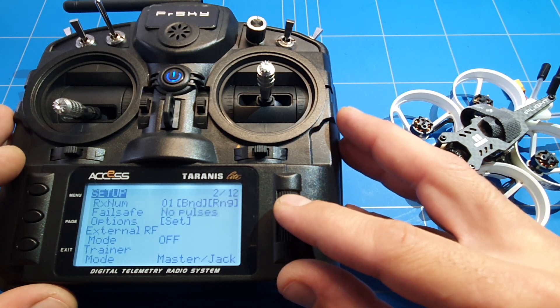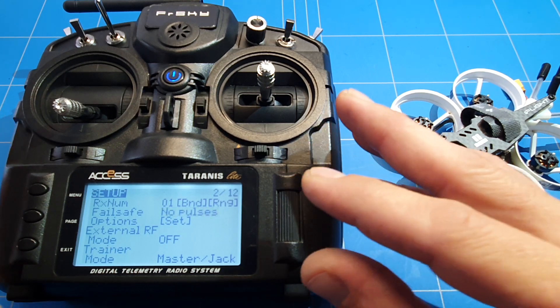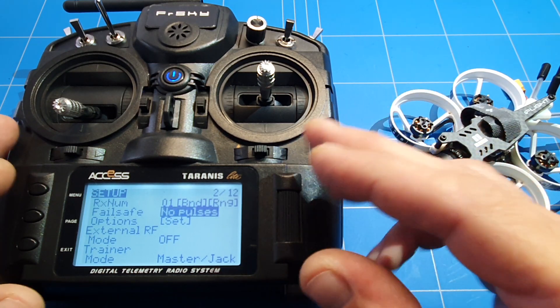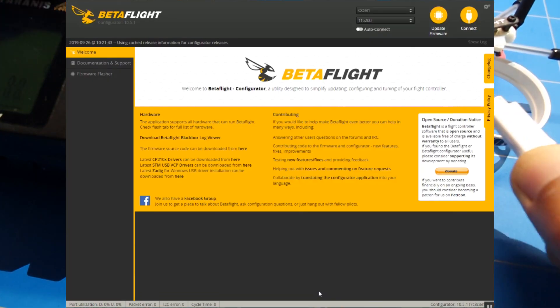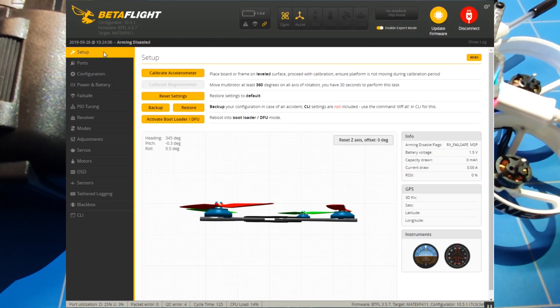But we want to set it to no pulse, so it will send no pulses and no signals to the receiver. It will just drop out of the air if you set it correctly in Betaflight. So let's go into Betaflight and connect up the drone.